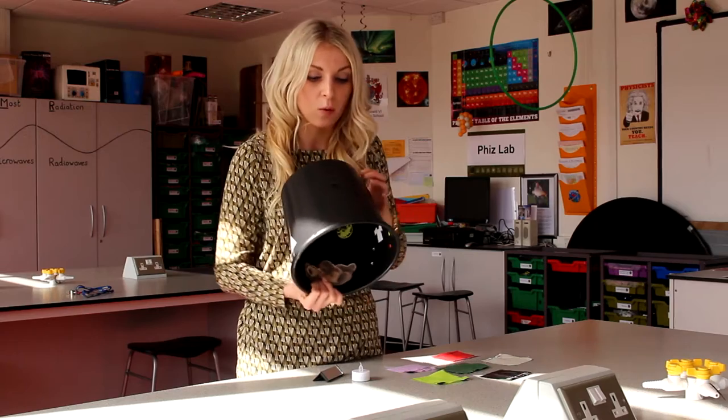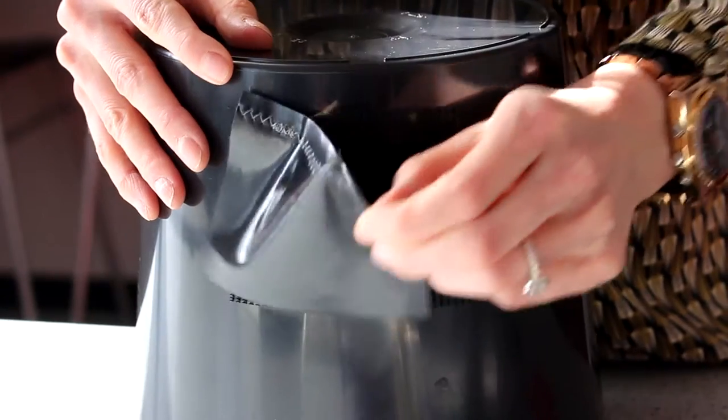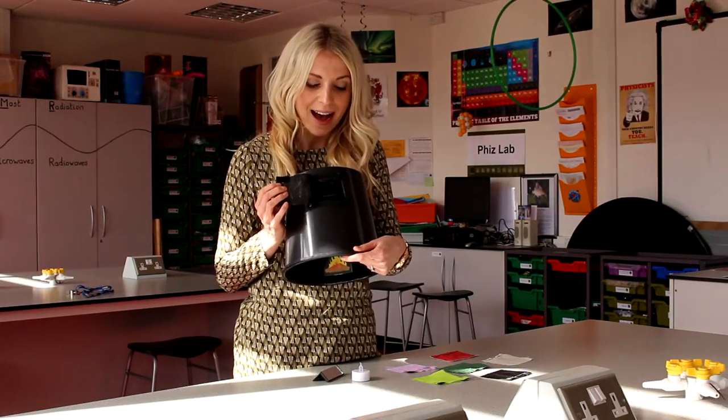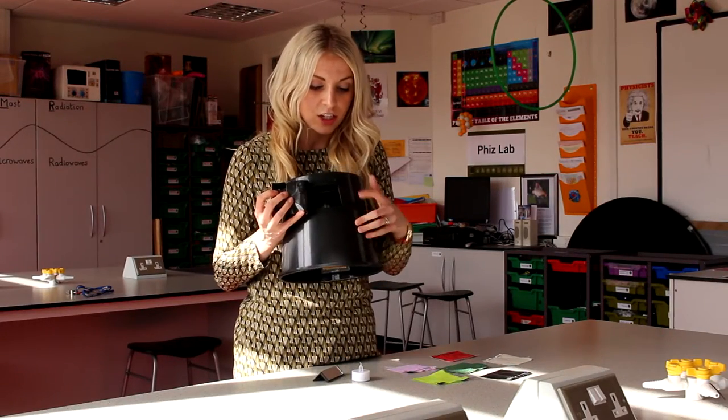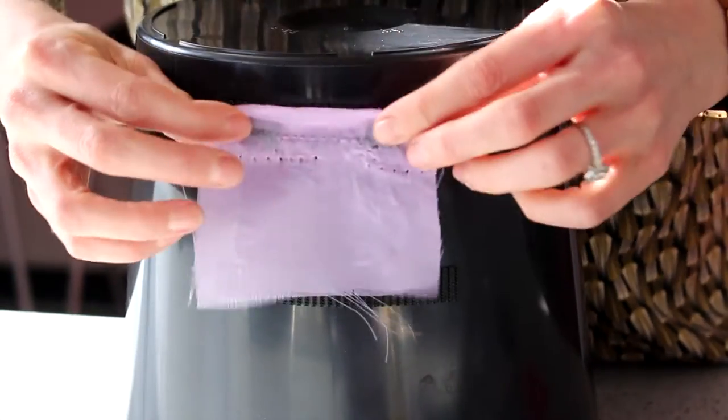You need a small peephole which will be the children's viewing hole, and also a larger square-shaped hole on the back, and just simply two Velcro strips at the top and at the bottom which you can then attach different types of material to.